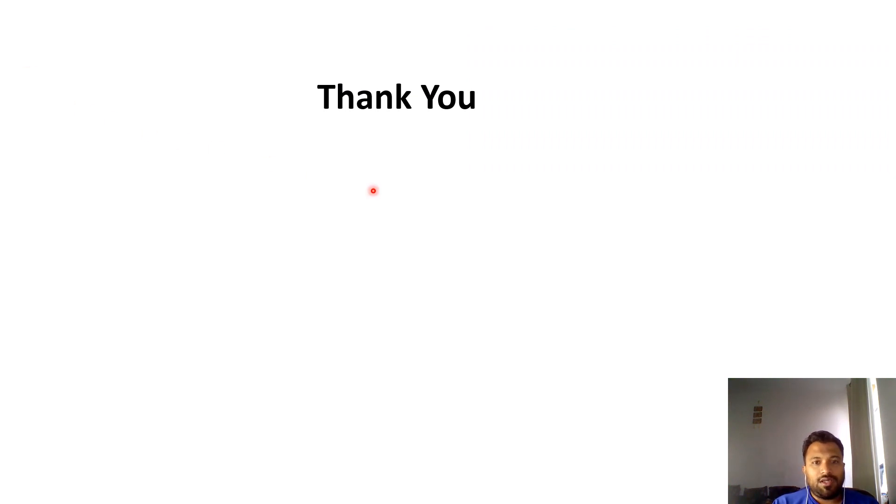Thanks for watching. In the next video, I am going to explain what force is required, how to calculate the cable cleat spacing, and the spacing between cable cleats. Stay tuned, keep watching. Thanks so much. Good day, bye.